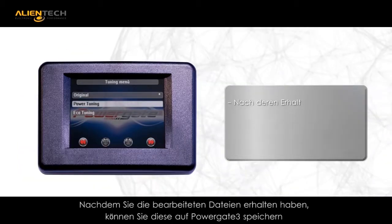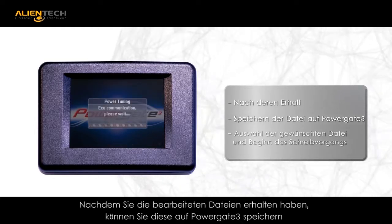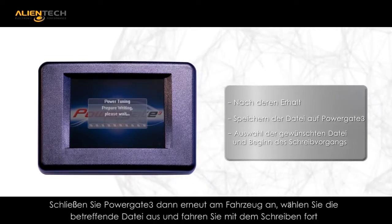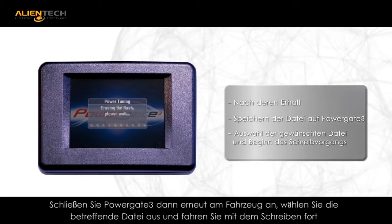Load your tuned file into your PG3 unit from your PC with the supplied USB cables, and then you are ready to flash the modified file back into your ECU via the OBD port.